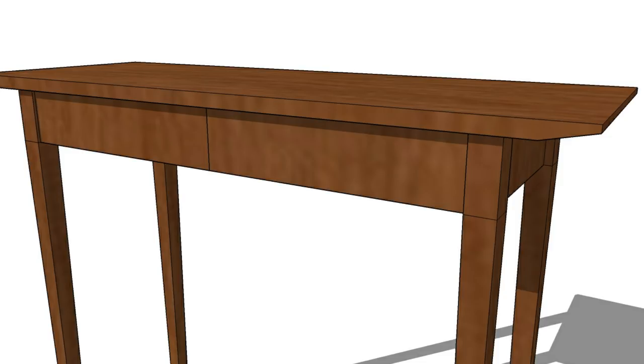It probably helps a lot to see what my plan is. At the moment it's a very fluid design, but this is what I'm thinking. I'm going to get into making the top of that, like I said.